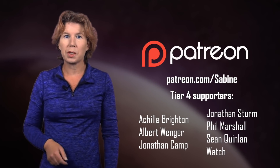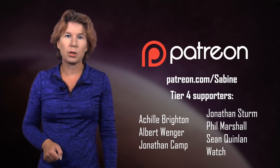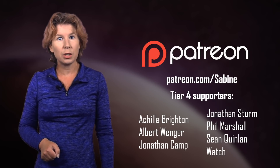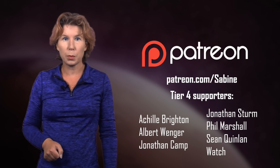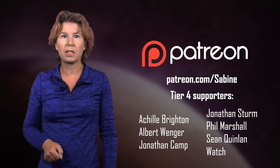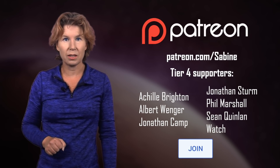Before we talk about Mars, I want to briefly thank our tier 4 supporters on Patreon. Your support makes it so much easier to keep this channel going. You too can help us — go check out our Patreon page or support us right here on YouTube by clicking on the join button below this video. Now let's talk about terraforming Mars.